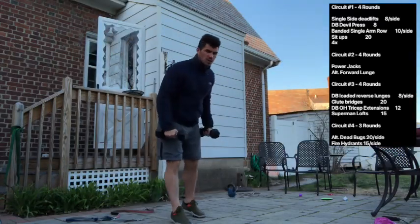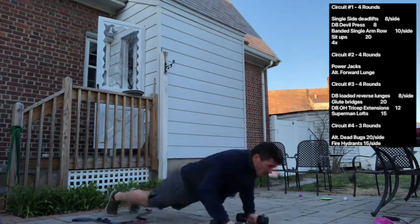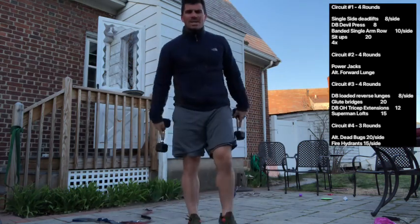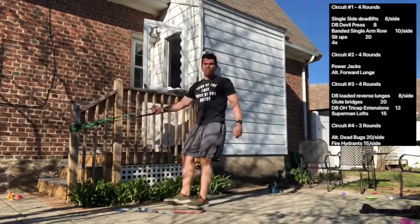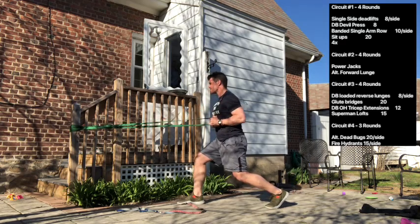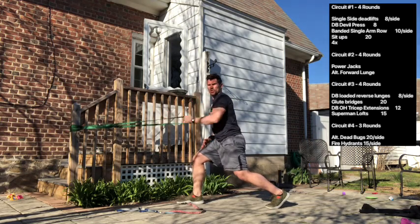We're going to grab two dumbbells for a devil press. That means we're dropping down, chest goes to the ground, we fire our hips forward and throw those overhead. You're going to want to keep your stomach really tight, use your legs as much as you can and be explosive. Eight devil presses. Next is the single arm banded row — take whatever band you have, wrap it around a pole, split your stance, nice tight core keeping yourself solid, and draw that elbow back towards your hip, squeezing your back muscle. We just need to pull with our back muscle — don't lean forward.